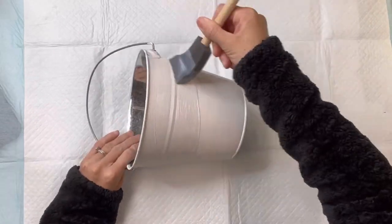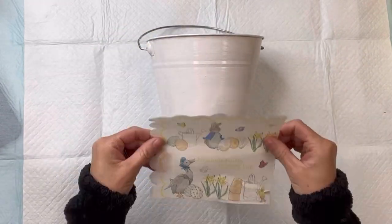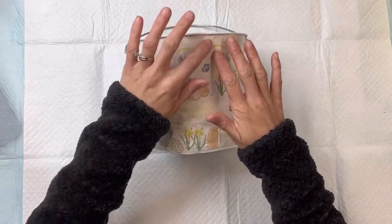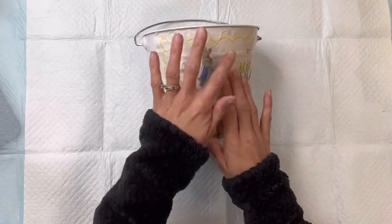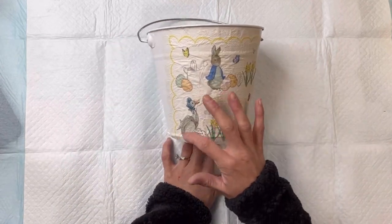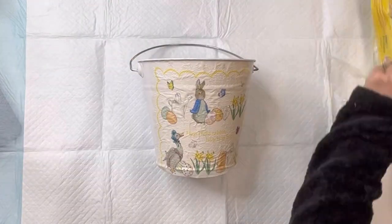I'm going to apply some Wise Owl one hour enamel clear using a gen foam brush, and then I will lay the napkin down on my bucket. You can press on the napkin lightly just to make sure it adheres to all of the one hour enamel clear before that dries.